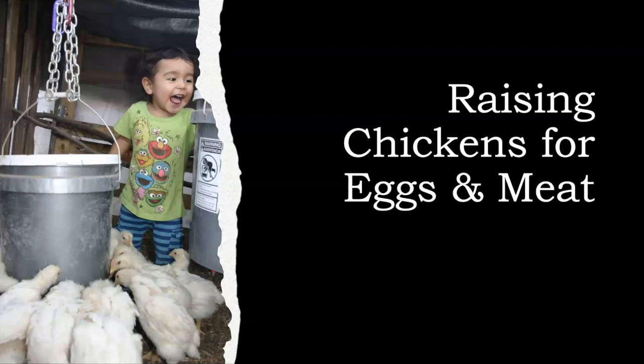I've been doing this for a very long time — my son is now 10 years old. I've been raising chickens for eggs and meat for over a decade, and I've decided to put everything I've learned into a workshop to share with the community.